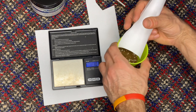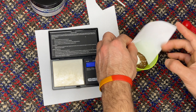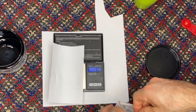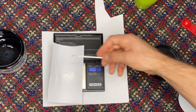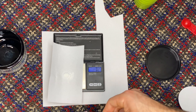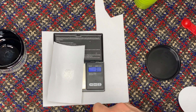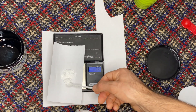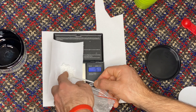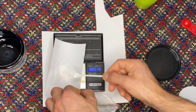After you measure out your Metronidazole and Epsom salt, pour that into your cup with your feed. For the praziquantel powder, I like to do a two-to-one ratio of Metronidazole to praziquantel. For my six tablespoons, I did one gram of Metronidazole and half a gram of praziquantel. If you're doing only one tablespoon, do roughly 150 milligrams of Metronidazole and around 75 milligrams — that's 0.075 grams — of the praziquantel powder.